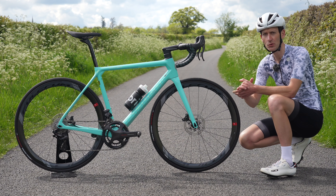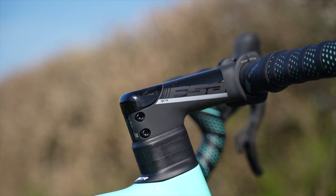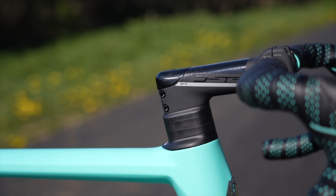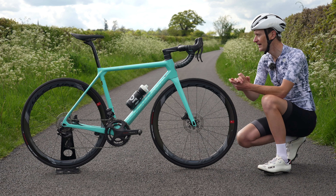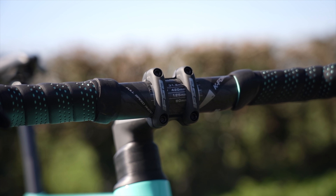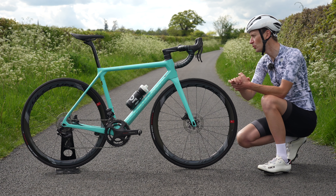Integration — full internal cable routing — is one of the big trends in the road bike market, and the Specialissima has gone down that route, putting all the cables and hoses inside the handlebar, stem, and frame. It does divide opinion: some people love it, some hate it. But it gives a really clean looking front end with no cables or mess, and there's no compromise when riding — no restriction on turning the handlebars, and there's still plenty of adjustment. You can change the handlebar, change the stem, adjust the stack height. Compared to some systems with one-piece bars and stems, it's quite a nice solution.